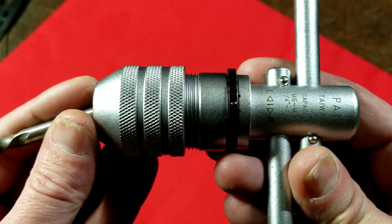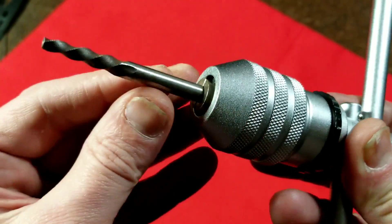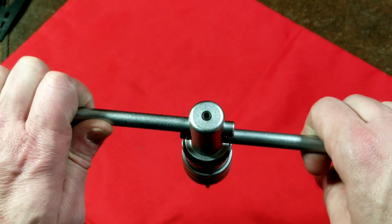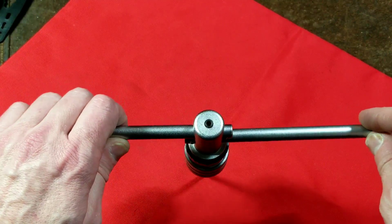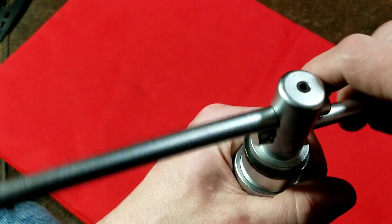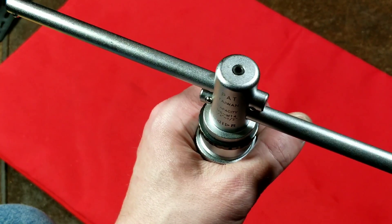This goes from quarter inch through half inch, and it's just small enough to grab at quarter inch. When you do your tapping operation you can have two hands on the extended handles to get the tap started straight — that's very important. Then you can use the ratcheting mechanism, going one way for a spiral extractor and the other way going forwards once the tap is started.